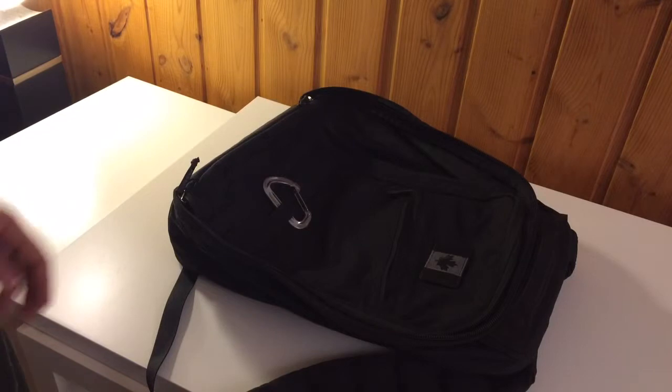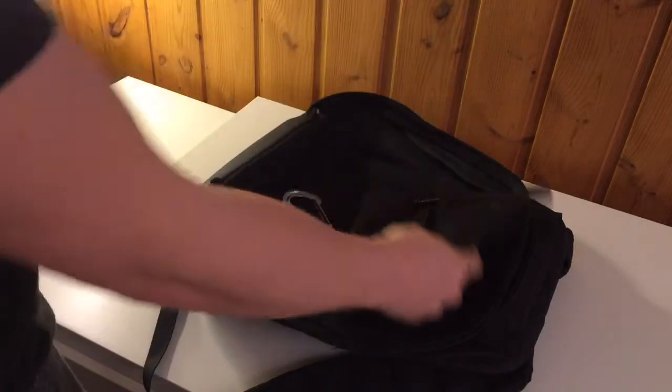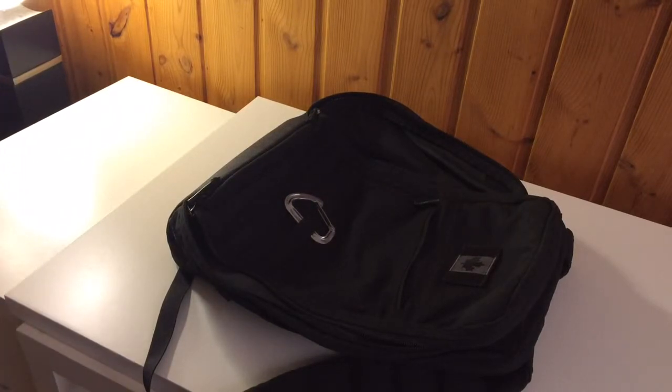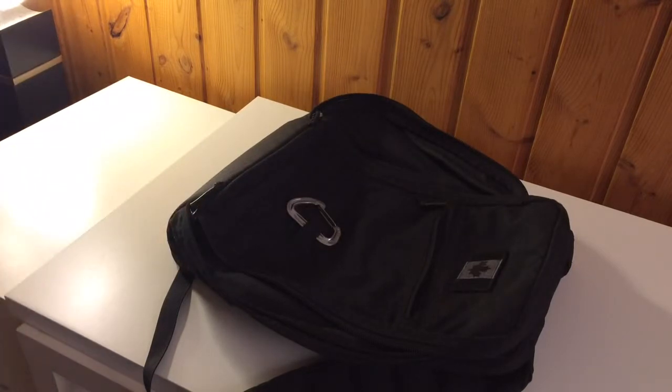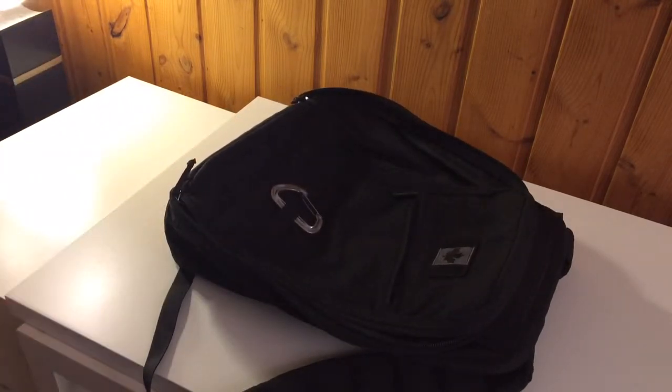I'm getting ready for a small two-day road trip and I thought I'd show what I put into my bags. For my main bag I use this GORUCK GR1, which has been awesome. I've had this all over the world and it hasn't taken any damage. It's pretty durable, fairly waterproof, and it can hold a surprising amount of stuff.